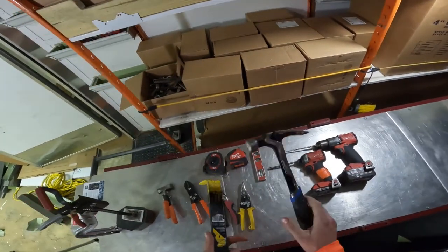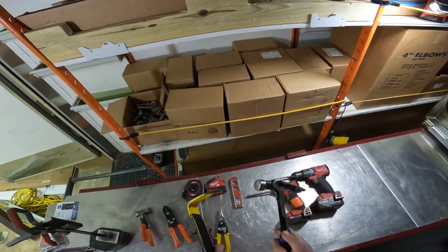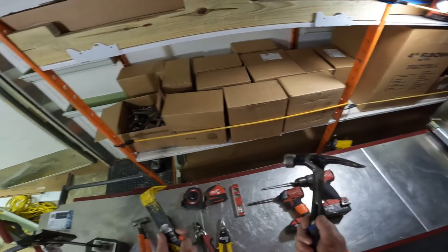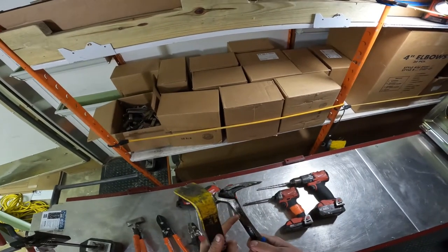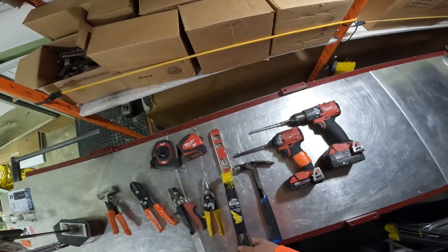Crowbar and hammer. We're not going to nail in spike and ferrules, but we are going to take them out whenever we go to homes that already have gutters. So you're going to need a hammer and a crowbar. You don't need anything fancy — I use a cobalt hammer, but honestly I'll grab husky hammers, whatever is cheapest. That's all you need.